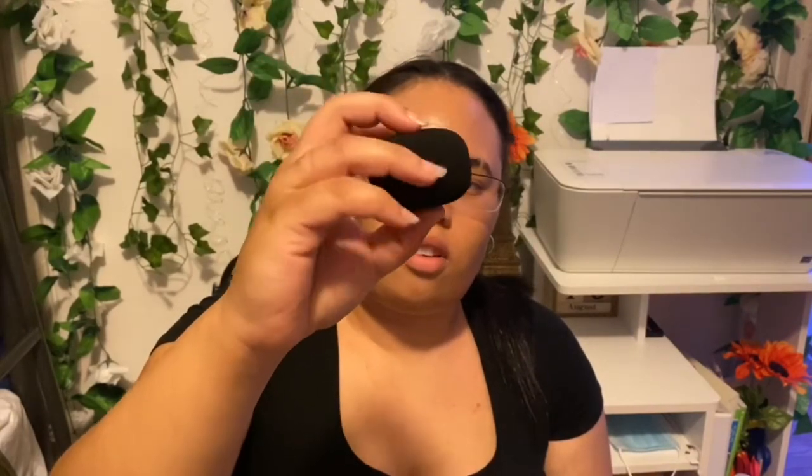Then we have this little foam attachment. I'm not sure exactly what it's called, but this is another attachment which you use when you're indoors.